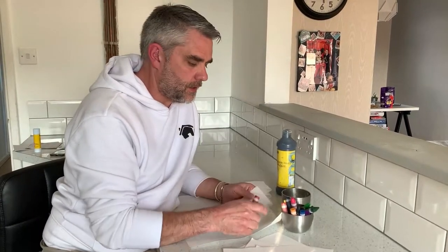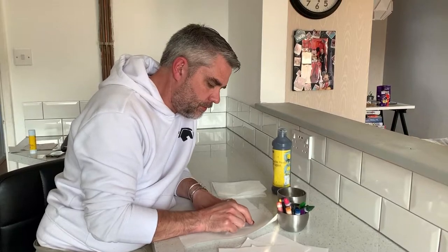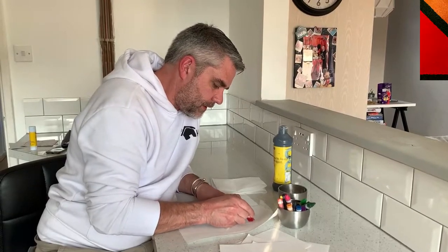I'm just going to take a piece of paper like this and take some wax crayons, and all I'm going to do is colour over it — maybe make some patterns, or even just stripes — basically just get the wax onto the paper.